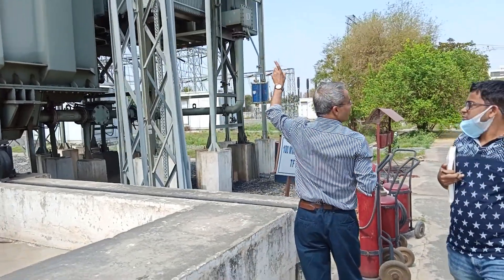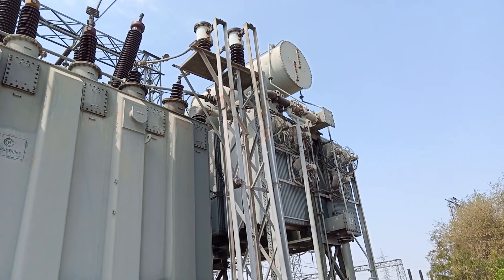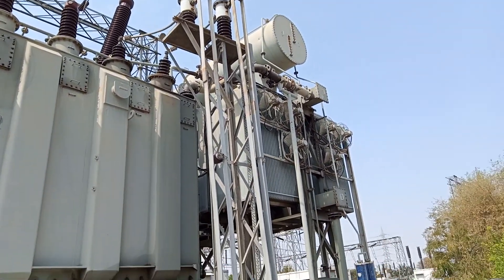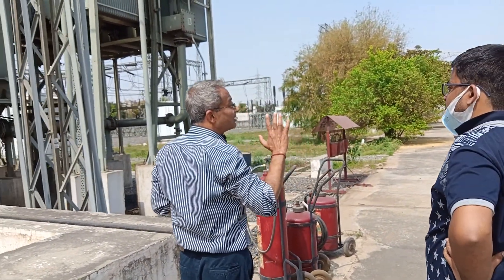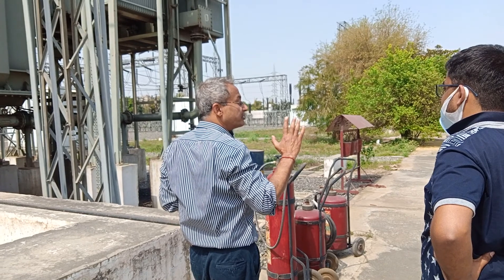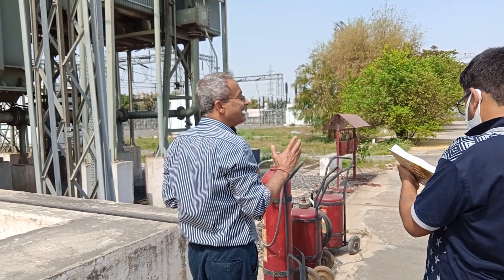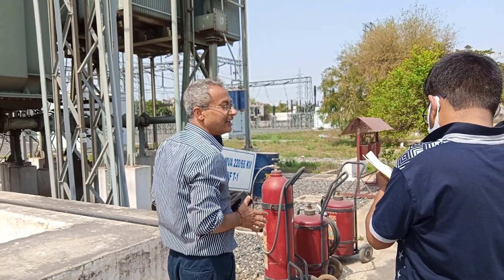Double neutral — if one fails, the second will come into the picture because it is so highly important and significant. And another is REF. The purpose of double neutral is REF — Restricted Earth Fault. So be sure, this question is always asked.